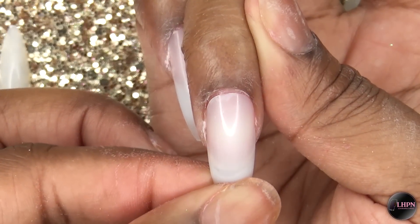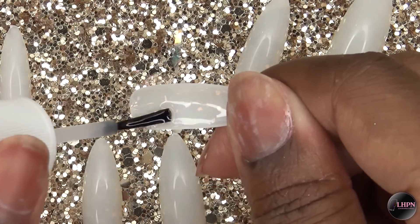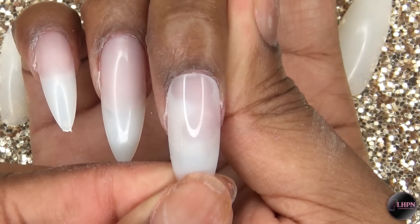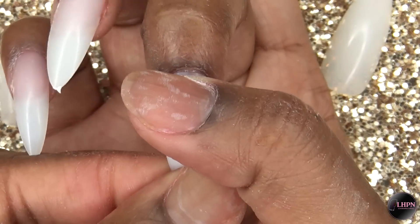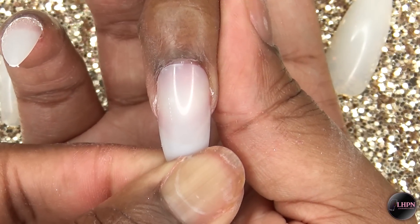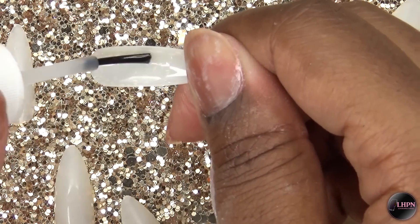I continue doing this with each nail, really making sure I don't have any air bubbles. You want to apply enough glue that it doesn't create any gaps, but not so much that it spills over. It does take a little practice to figure out how much glue to use.